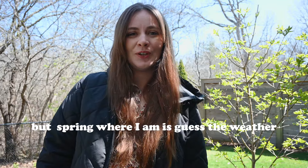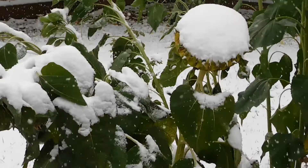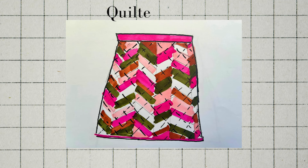I don't know about you, but spring where I am is guess the weather. Will it be warm, cold, rain, snow? We don't know. So I'm going to make a quilted skirt so we can be cozy and breezy at the same time, like spring.